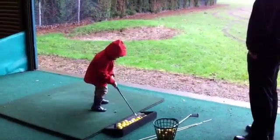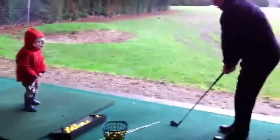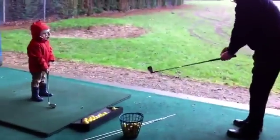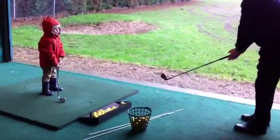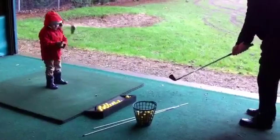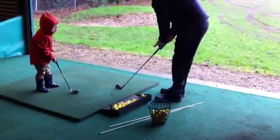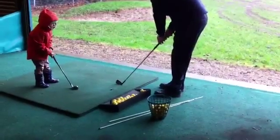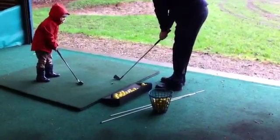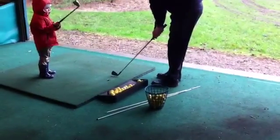Remember to put your grip in the right place. Let me show you what mine looks like. You see my thumb? Yeah, you want to cover all this down.